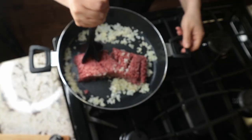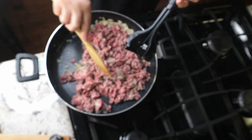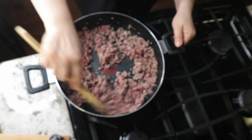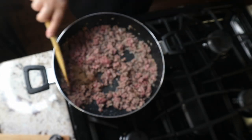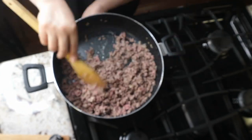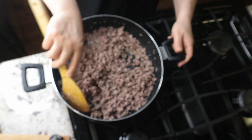Then I add the beef. I use this cutter to break up the meat, stirring constantly. I add some salt and pepper to taste, then I add the all spice and mix everything together. I love to cook my meat really well, so I let it cook for about 20 minutes on medium heat, stirring every couple of minutes.